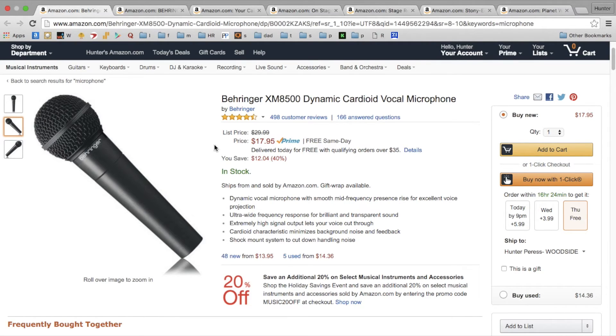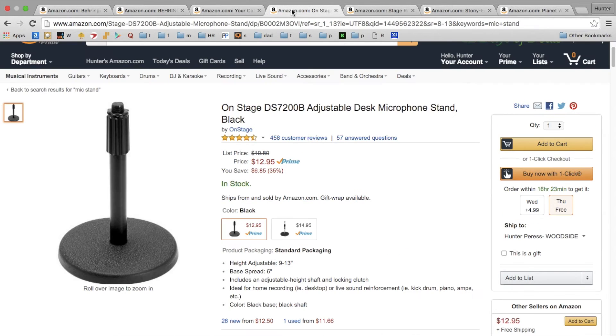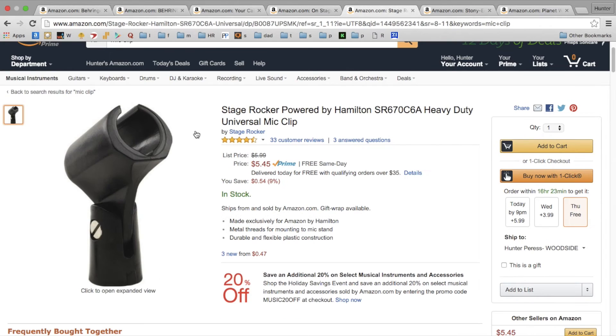Microphones themselves are only $17 a pop, so you can get two of them and you'll be ready to go for under $40. The way you plug the microphones into the mixer is a 10-foot XLR cable. Very simple. You're going to want some mic stands, so you can start out with these simple desk stands and then move into a boom stand later. Just some mic clips.